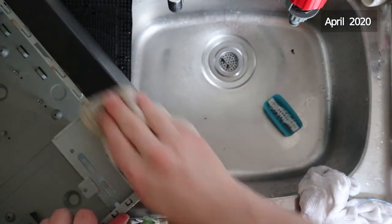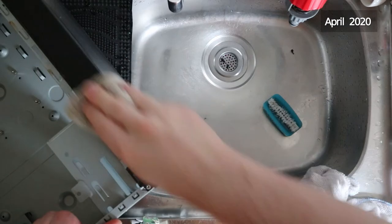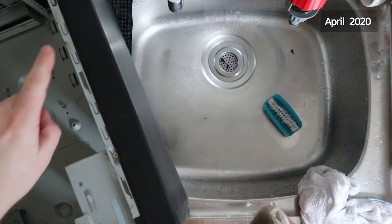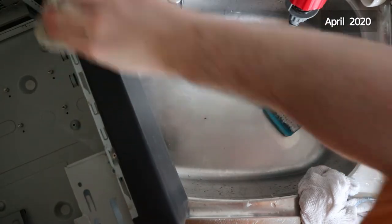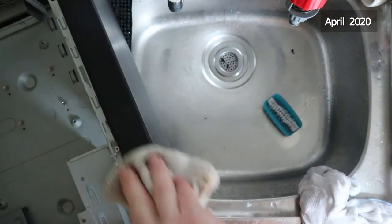Just a bit of white spirit on the cloth to get rid of any sticky residue. This looks like it might be one of the cases that's had coffee spilt in it - you can see the marks on the sides here. I think that's actually rusted up as well.